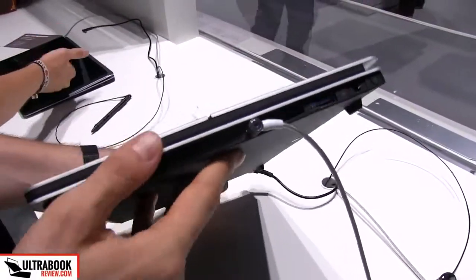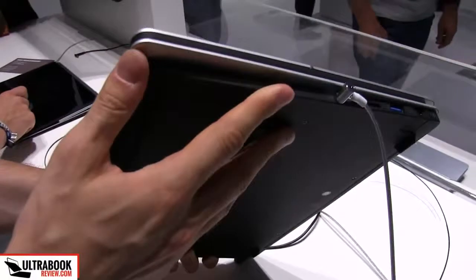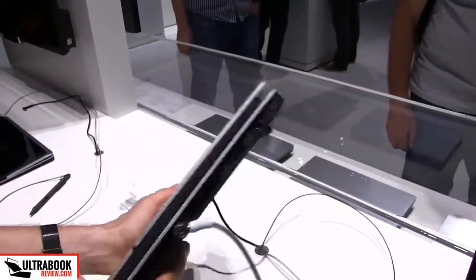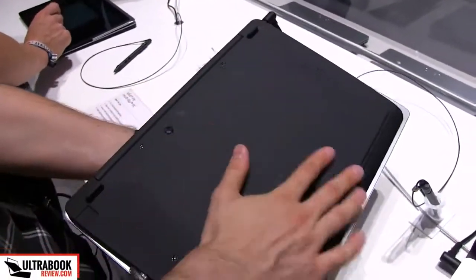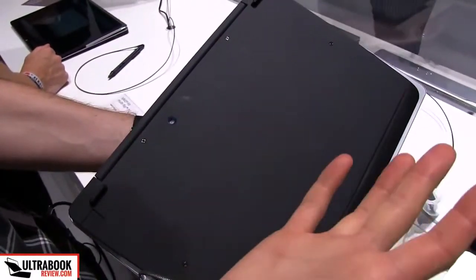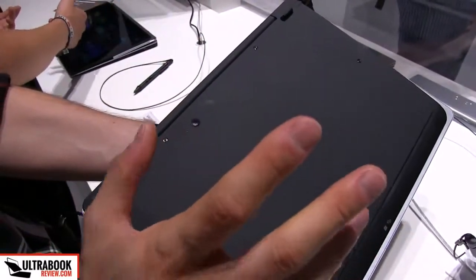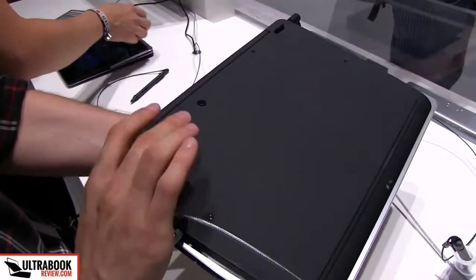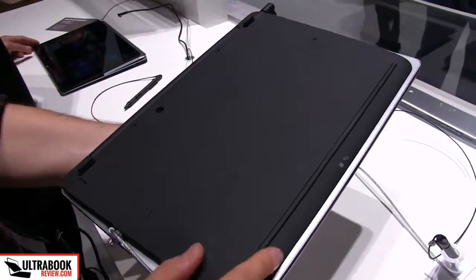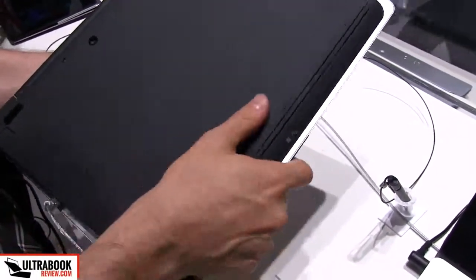Let's have a look at the design — these straight edges. Probably not going to be that comfortable, but they definitely look great. On the bottom you have matte plastic, feels sturdy and it's just very simple. There's also a camera on this one, but cameras are optional — you might find them on all of these, but you might not as well. There's also NFC on this device and some status LEDs here on the front.